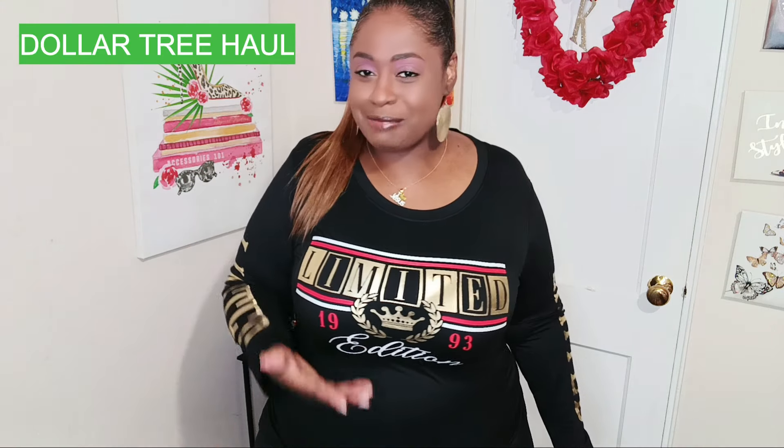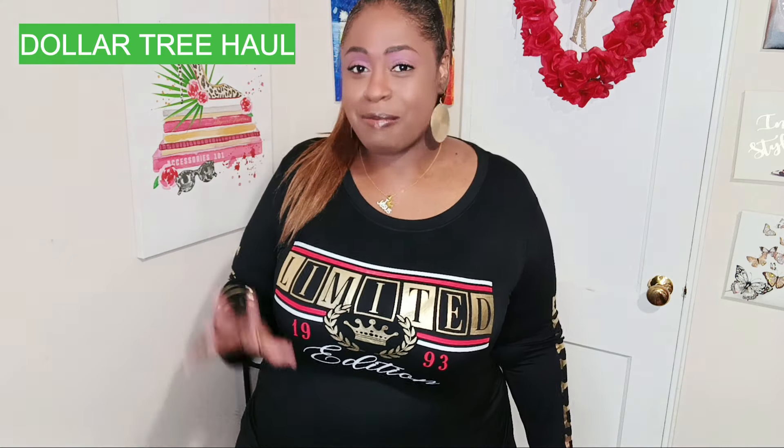Hello everyone, welcome to my channel — I'm Kandima. If this is your first time, girl, get comfortable, we're about to get into it. Hi to the fellas that watch my channel too. Hello to everyone, and a special greeting to my real ones, my subscribers. Welcome to my new subscribers — go ahead and like the video, we're about to get into this.